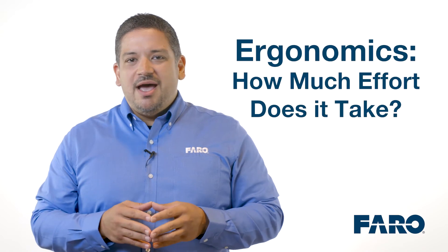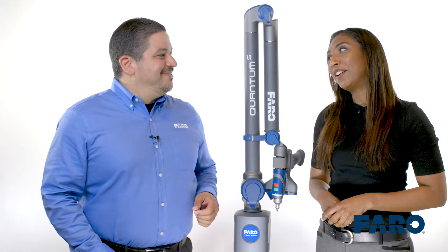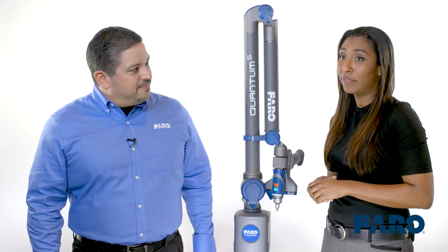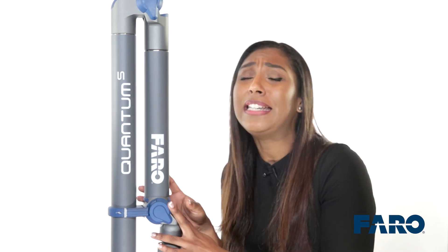Now that you have your Ferro arm, the next thing you think about is usage and ergonomics. How much effort does it take to use a Ferro arm? Sherry Delgado is with me to talk about ease of use. She's an expert with years of experience in 3D scanning. I've used scanning technology extensively for long periods of time, and scanning can become tiresome after a while. But the Quantum Arm is the lightest and easiest I've ever used. It's perfectly balanced and featherweight. I can scan much longer without any fatigue. I definitely recommend trying it.